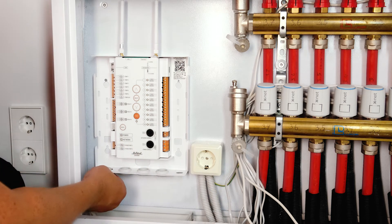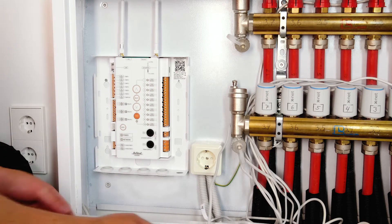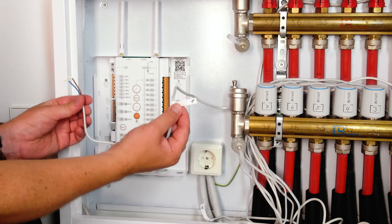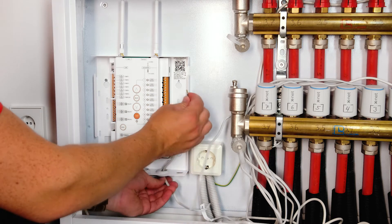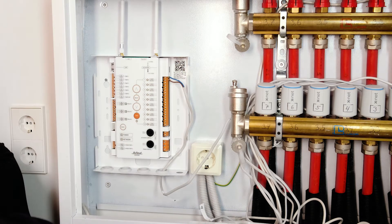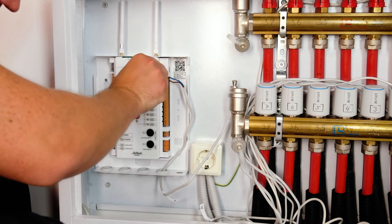Keeping all those wires securely in place, attach four grommets around the wiring holes at the bottom of the control unit. Begin by connecting the actuator cables to their appropriate ports. Insert the cable through the grommet and connect them to the control unit. The exact wiring diagram can be found in the user manual.